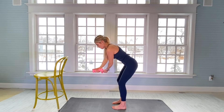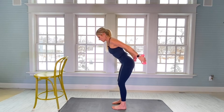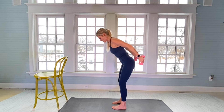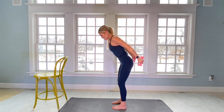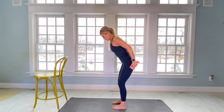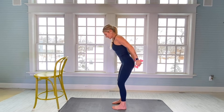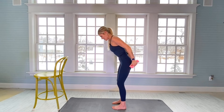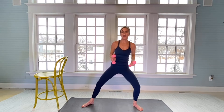Thumbs are going to be facing toward the ground now. Slight bend in the elbow, come back with tight arms for 30: one. There's 10. 20. Tight arms — feel the burn. And 30.